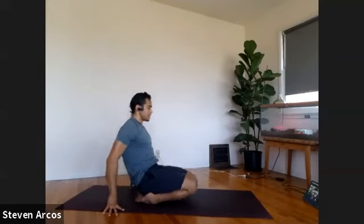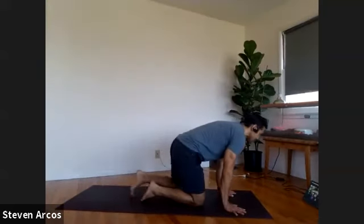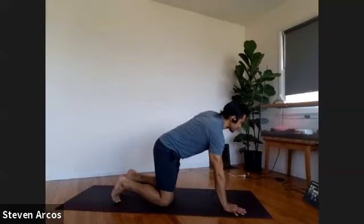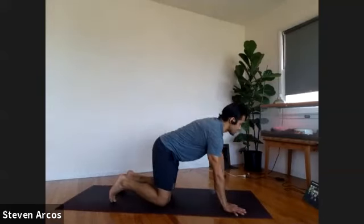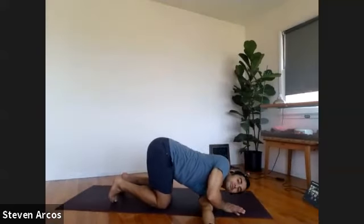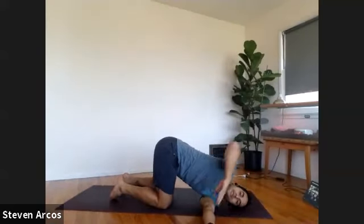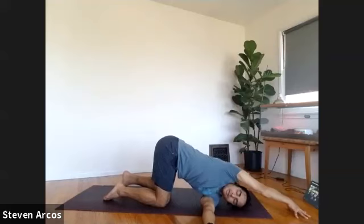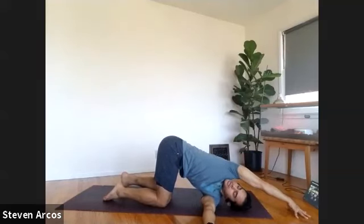Lower your knees back down. Come on to your hands and knees. Let's keep moving the spine. Reach your left arm out to the left, stretch out to your fingertips. Thread your left arm underneath you and lower down onto the back of your left shoulder. Bring the left side of your head down to the ground and walk your right hand out in front of you. From here, you're going to tuck your right hip back a little bit and look underneath your right armpit for a nice twist.